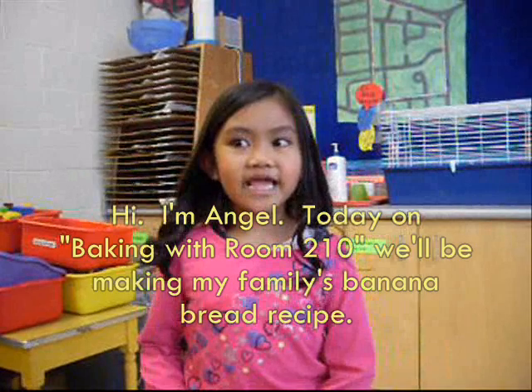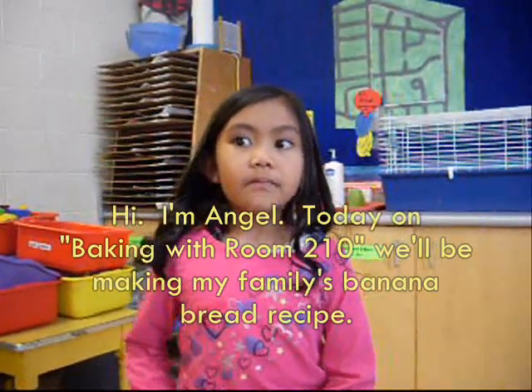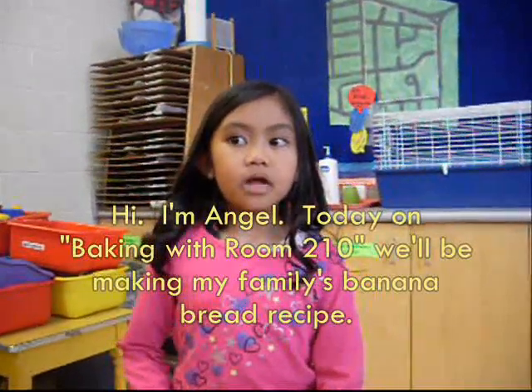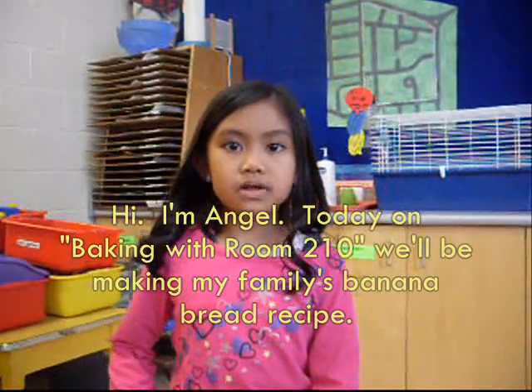Hi, I'm Angel. Today on Baking with Room 210, we'll be making my family's banana bread recipe.